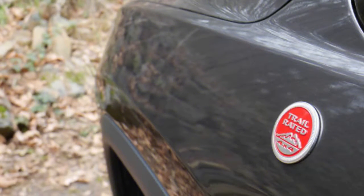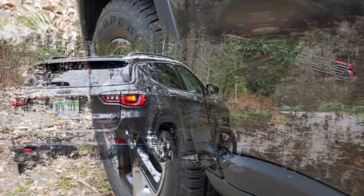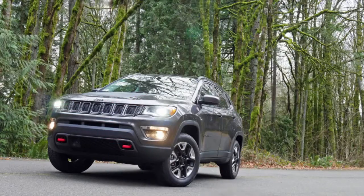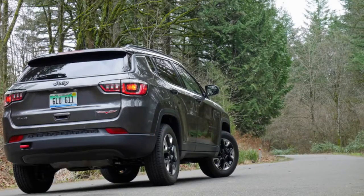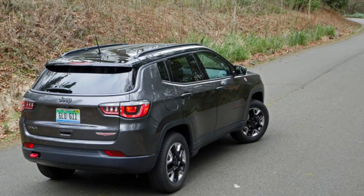The ride on this Trailhawk model is somewhat firm over small bumps, yet it soaks up the larger ones reasonably well. The suspension and raised ride height also make the Compass feel a bit floaty. The steering is weighted nicely, but it's very vague and loose like a bigger truck. The engine is powerful enough to get the Compass around, but it feels slow going up on-ramps. It isn't helped by the surprisingly sluggish nine-speed automatic. At least it's smooth.